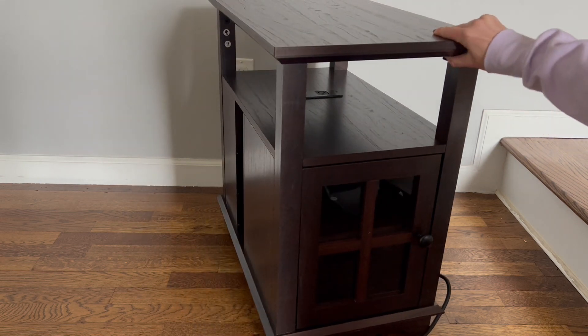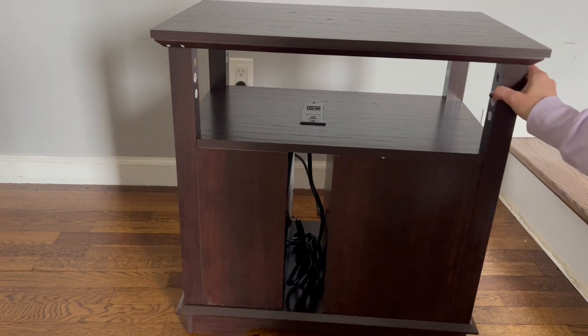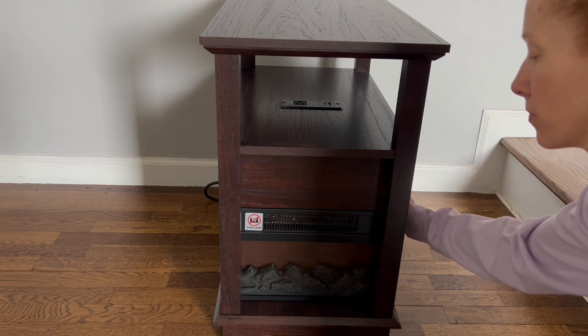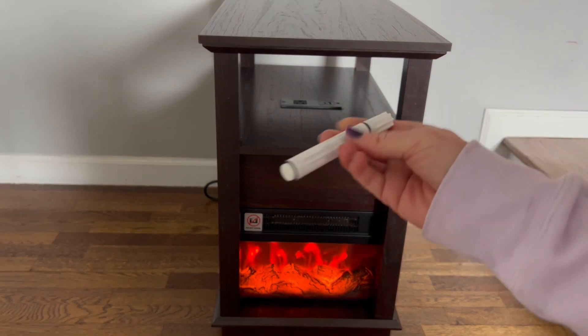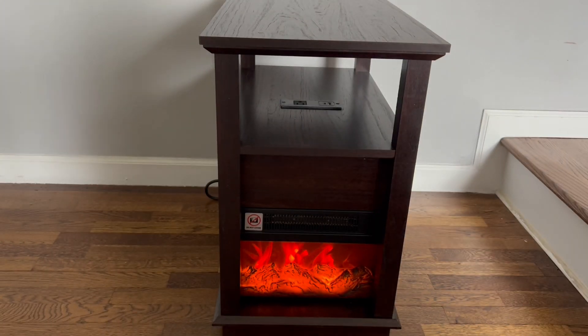It was super simple to put together — took a little bit of time but I really love the result. You are going to love this table; not only is it going to look nice, but it can also provide some heat from that fireplace and blows out some nice hot air. One person can definitely put it together, absolutely no problem. Also, if you get any dings or scratches during assembly, it does come with a little paint stick for touch-ups — but I didn't have any problems and I don't think you will either. Give it a try, you'll love this table.